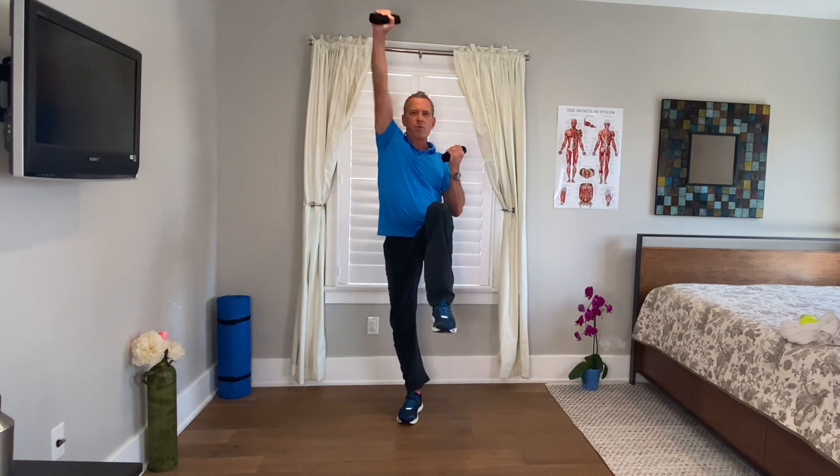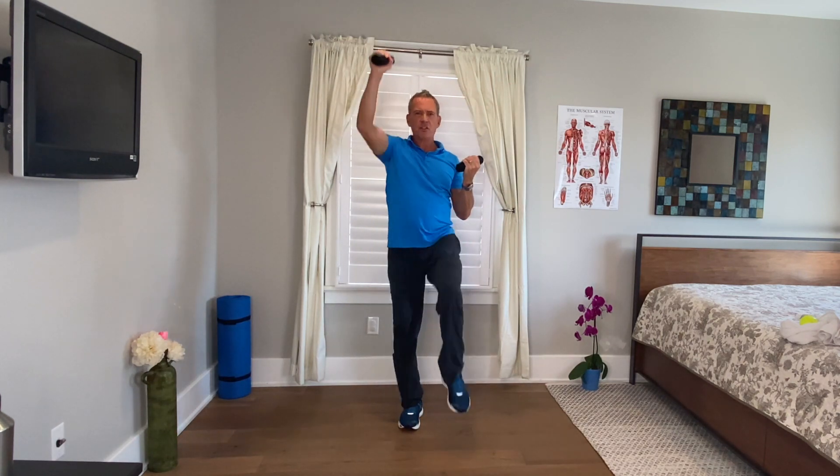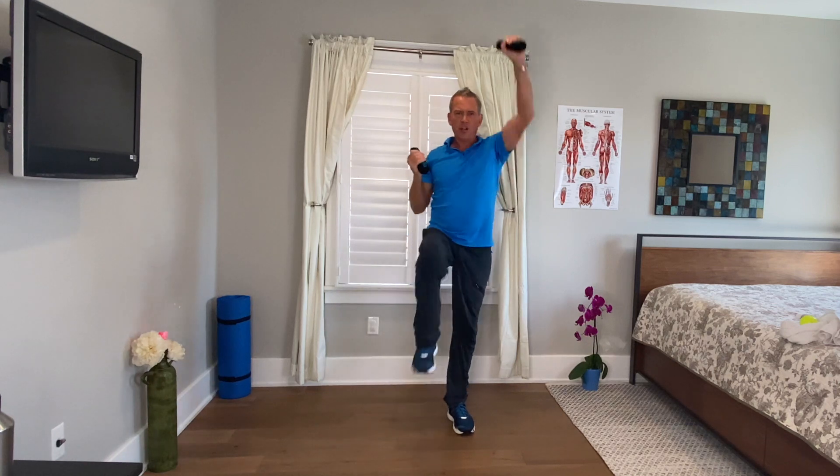We're not going to get into running today — we're just going to use this as our intense part. Bring the hands up again, coordinating upper body and lower body: raise that right leg, press the left hand up — and the other side, stretch and reach. As you glance forward, notice the reciprocal pattern — right hand, left leg; left hand, right leg. Good, Janice — really good! Greg, good job!